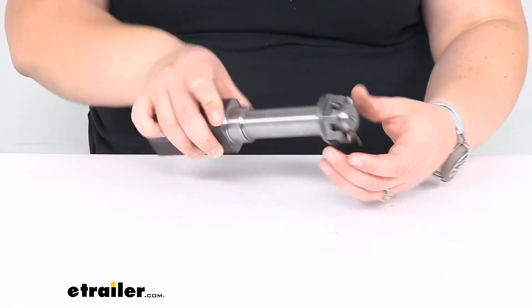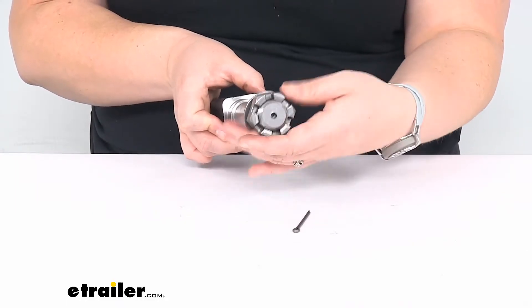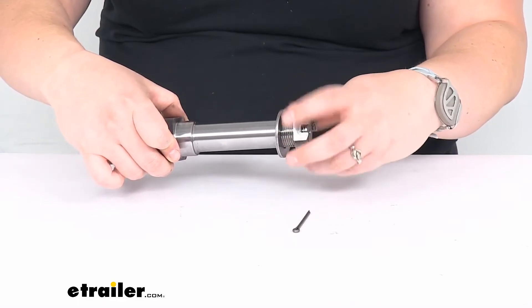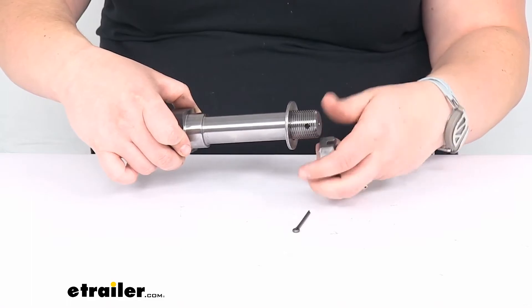You can just weld on this square end to the rest of your axle and have that new spindle ready to go, rather than having to replace the entire axle. This does come with the cotter pin, castle nut, and washer on the end of your spindle, which is going to help keep everything in place as it should.